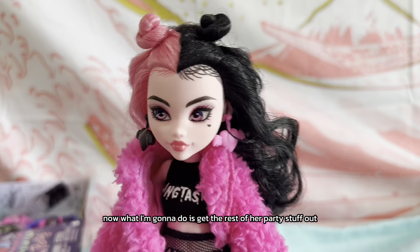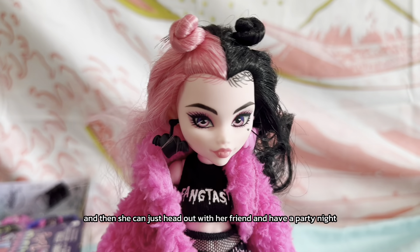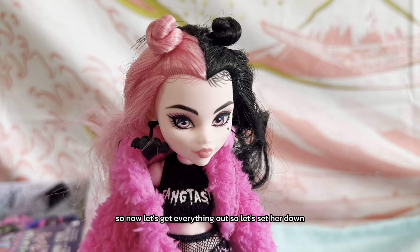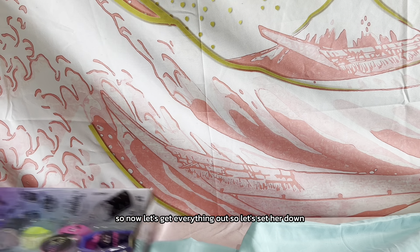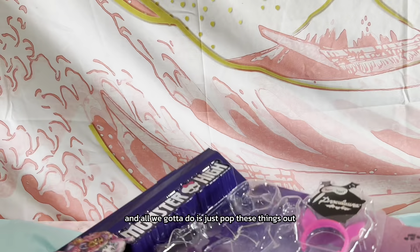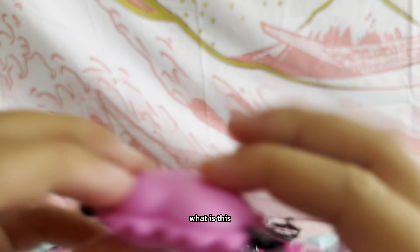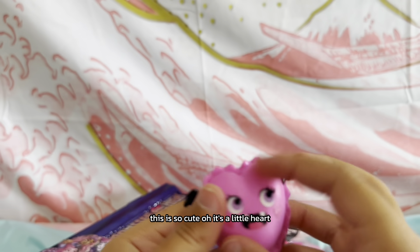What I'm gonna do is get the rest of her party stuff out, and then she can just head out with her friends and have a party night. So now let's get everything out. What is this? This is so cute — oh, it's a little heart!